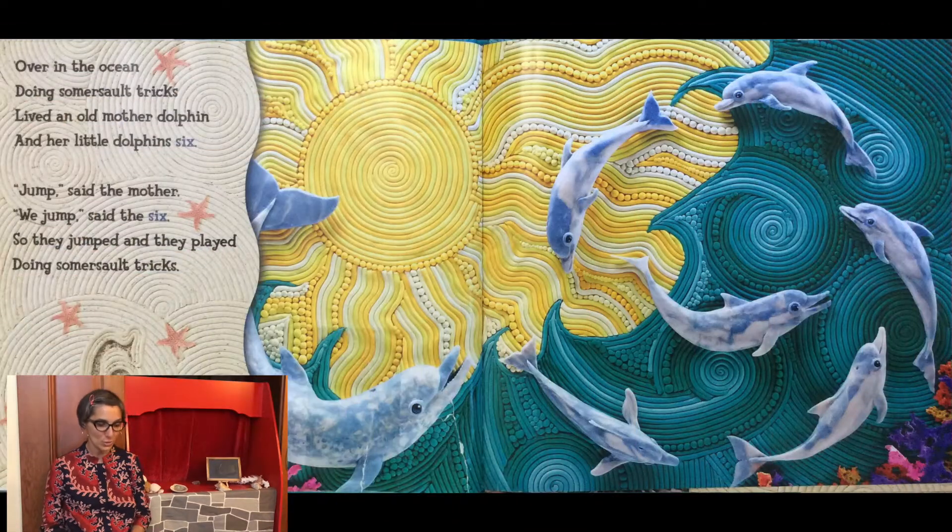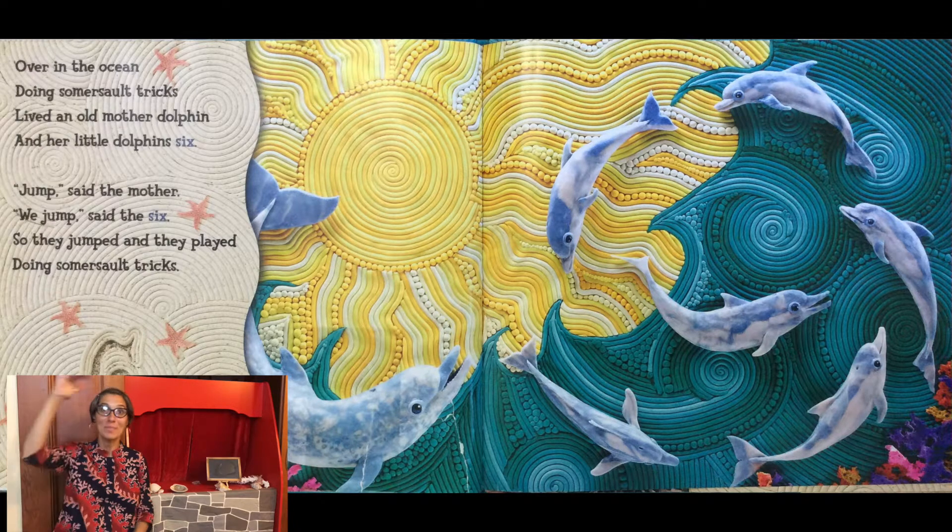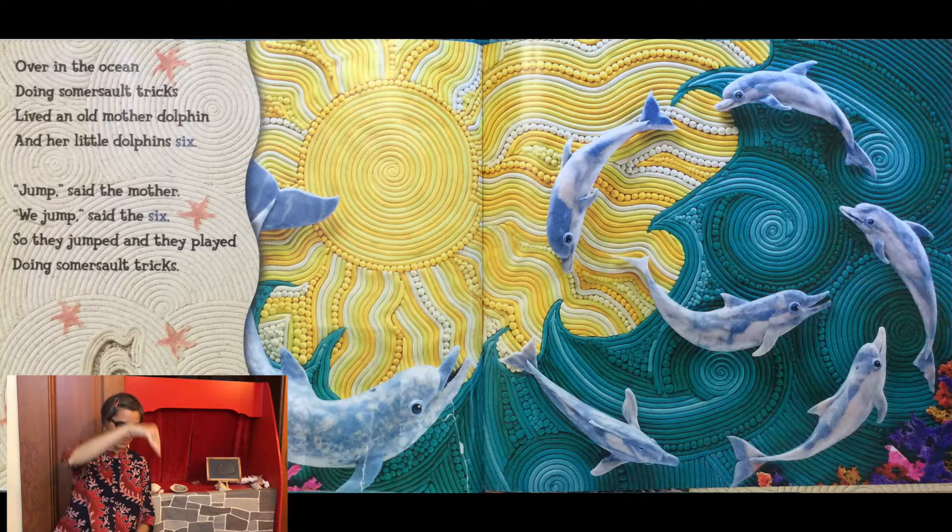Over in the ocean doing somersault tricks, lived an old mother dolphin and her little dolphin six. Jump, said the mother. We jump, said the six. So they jumped and they played doing somersault tricks.